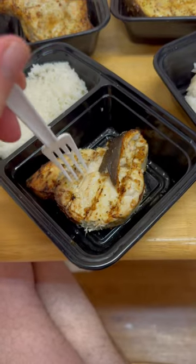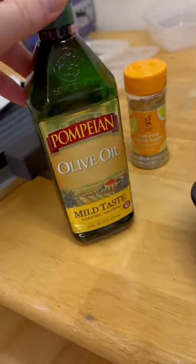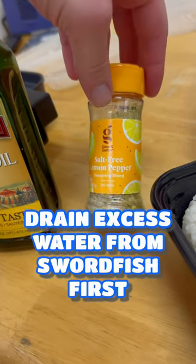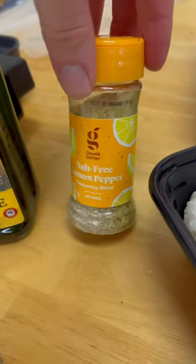So first step, make sure you thaw them all the way. Then go ahead and lather it up with oil of your choice. Then basically whatever seasonings you want — I use salt and then a salt-free lemon pepper seasoning.